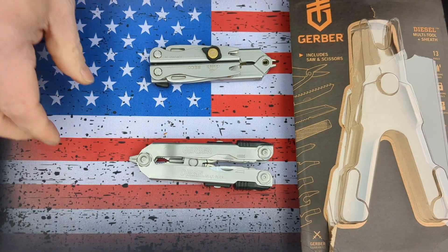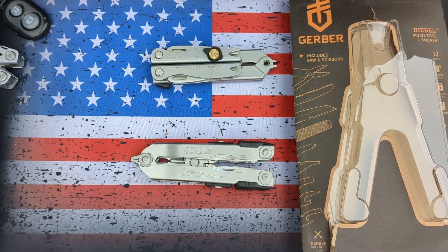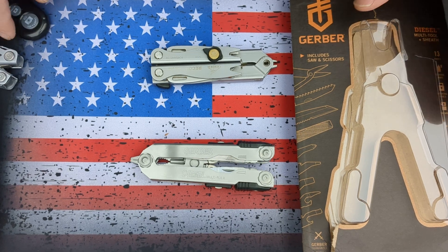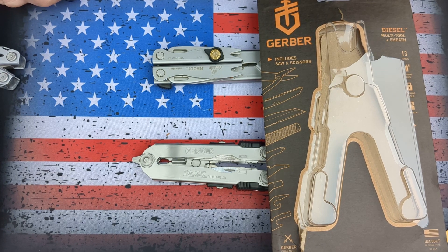Anyways, if you have a broken Gerber tool, I definitely suggest going ahead and sending it in through the warranty process. They will honor it. That is my video for today. I hope everyone is having a great day. I appreciate everyone watching, and I hope to see you next time.